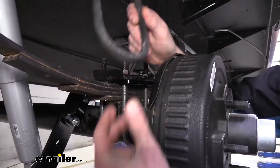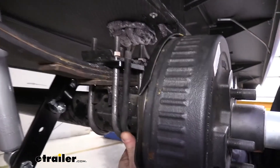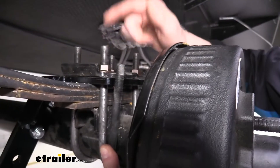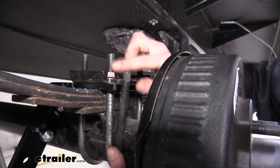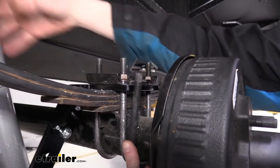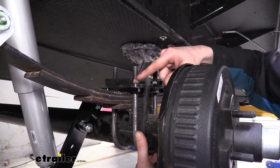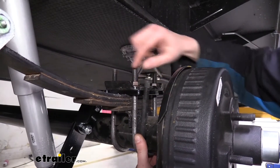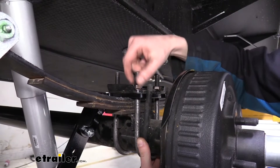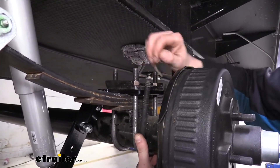We can see our factory U-bolt here on the trailer we were just working on. If we wrap it around, we can see it only goes up about that high — this is about six inches in length. The new one here that we put on is about seven inches in length, and it gives us the extra length needed to install the mounting plate for the shock absorbers. With our factory U-bolt, we'd have almost no threads sticking up, so our nut would go on but wouldn't be able to be properly torqued with enough threads to ensure that it stays torqued in that position.